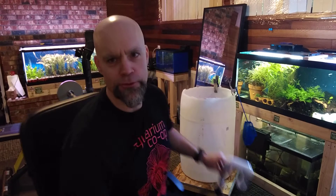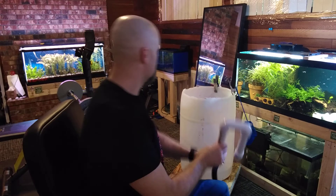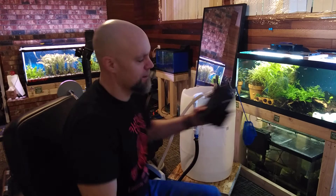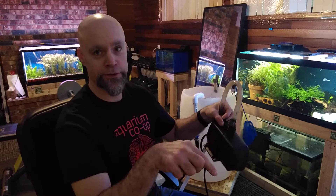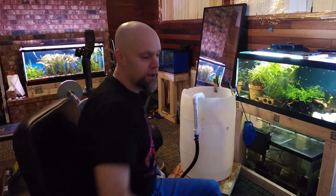How I've been doing my water changes nowadays — thanks to Rachel O'Leary for the idea — I made this little setup. Pre-set depth in the tank that sucks it all right down, and I put it in a 30-gallon tank. I drain all the tanks into there. And then I use an Eco 1056 off Amazon. That hose goes outside, and I'll show you where I pump the other water in.